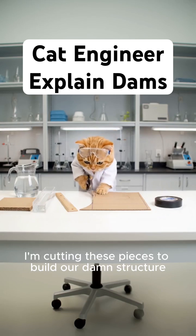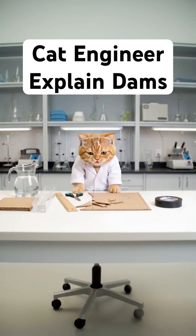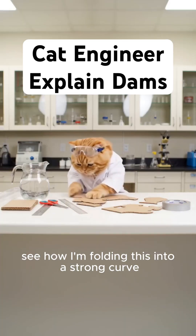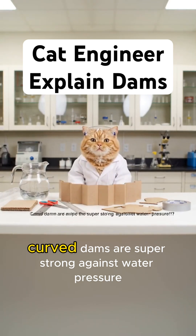Now I'm cutting these pieces to build our dam structure. See how I'm folding this into a strong curve? Curved dams are super strong against water pressure.